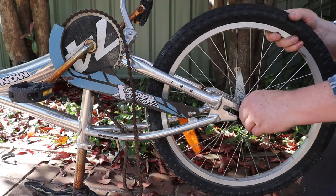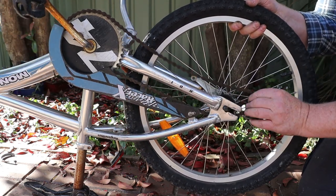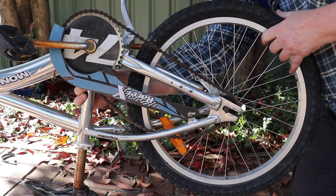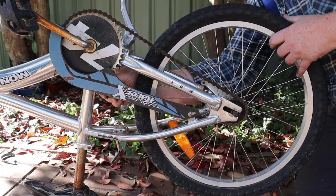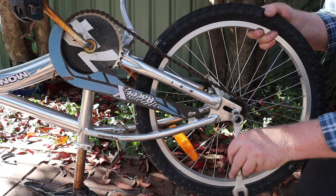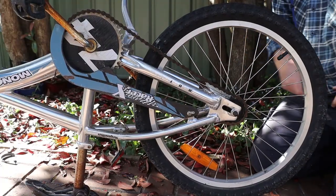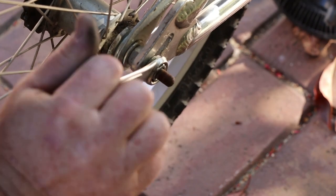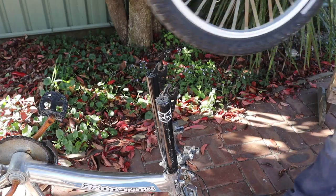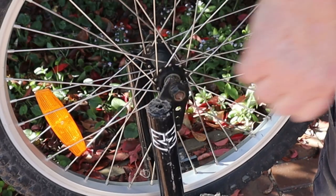Now we can put the wheels back onto the bikes. Slide the wheel all the way into the axle slots, refit the chain to the wheel sprocket, then pull the wheel back out again until the chain is tensioned. Now we can refit and tighten the axle nut on this side. Next we need to reattach the brake arm to its bracket. Make sure the rear wheel is centred in the bike frame, then fit the other axle nut and tighten it. Now we can drop the front wheel into place, fit the safety lugs, then fit and tighten the axle nuts.